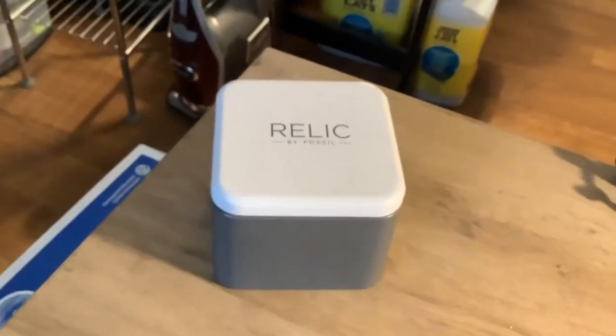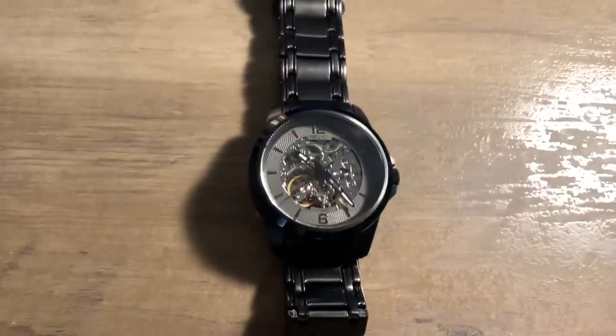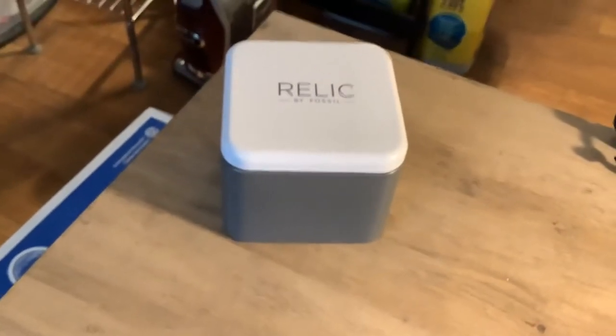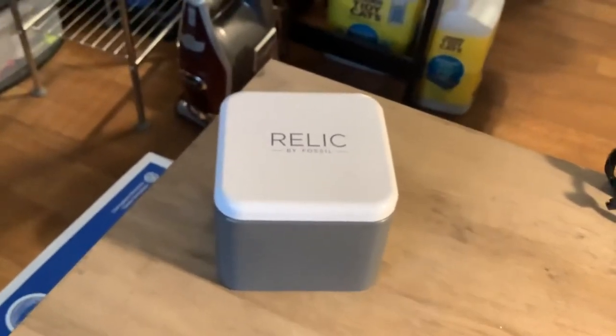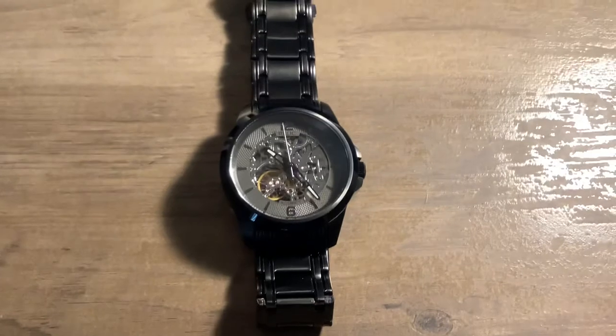It came in this can. I bought this from Amazon. The can was open and the watch was actually loose in the package. It didn't get damaged, luckily, but I just think they could do a little bit better on their packaging — even if they just ran a piece of plastic around that rim and taped it, whatever. Everything was bouncing around freely in there, but luckily I had a good delivery person and there was no damage to the watch.